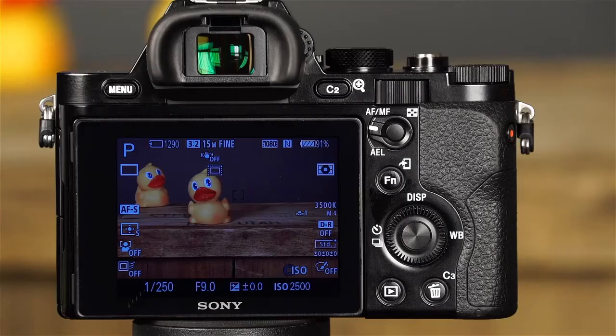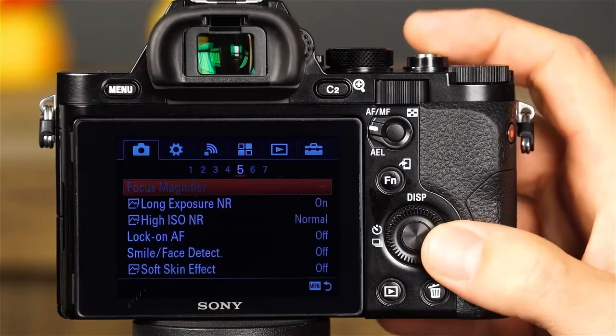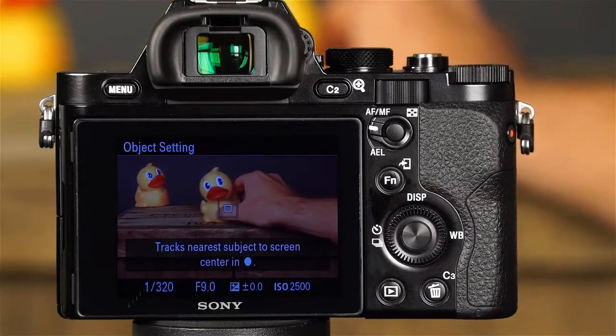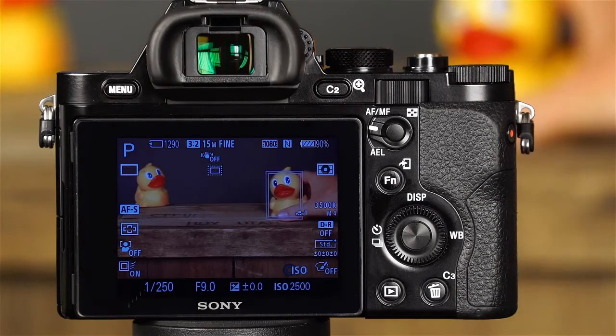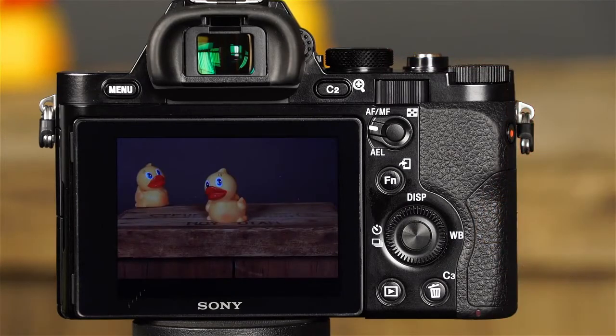Let's discuss the A7R's unique Lock-on AF feature, which will keep focusing on a moving object while tracking it. To use Lock-on AF, press the menu button and navigate to the fifth camera settings menu, select Lock-on AF and On. Now align the target frame with the subject to be tracked and press the center button. As the subject moves, the target frame will continue to track it and maintain focus. Simply press the shutter button to take the picture.